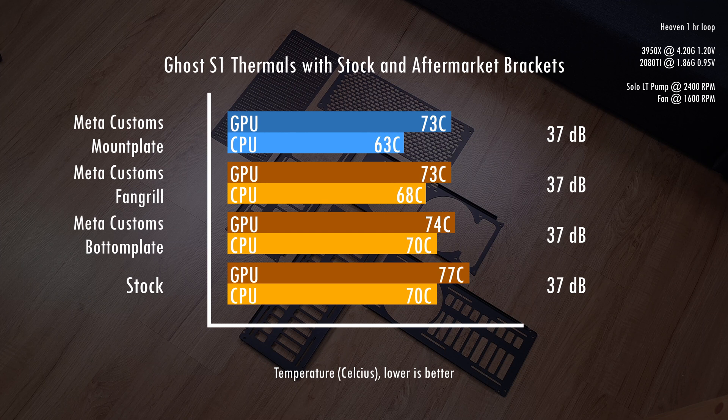The bigger the difference between the temperature of the water entering and exiting the rad, the better the temps would be. Based on the test, the mount plate is a solid option for custom loop builds while air-cooled builds might consider the fan grill or the bottom plate. All three individually help with improving thermals in the S1, but if you're wondering how much the thermals would improve combining two or all three, let's take a look at that as well.